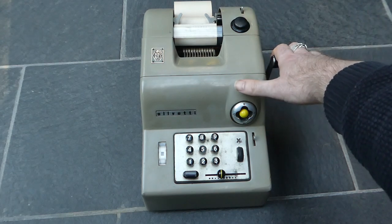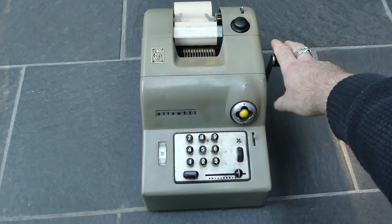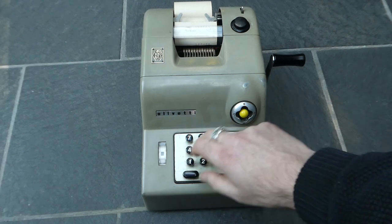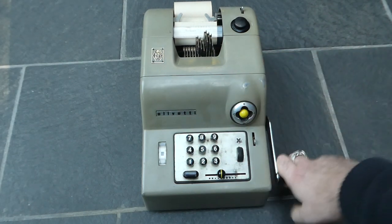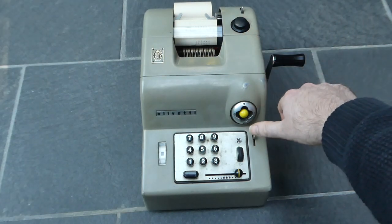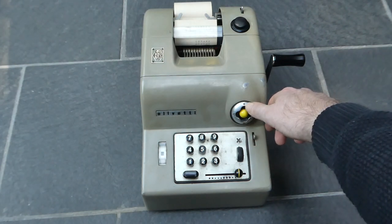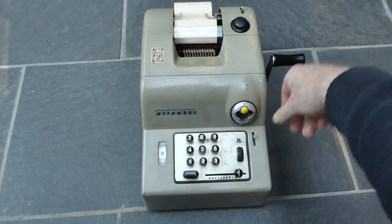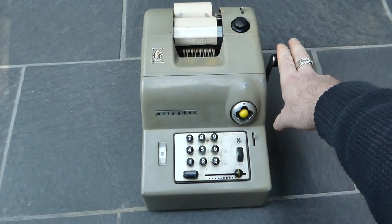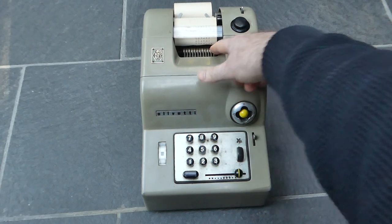When you've entered a number you can pull the lever to add that to the main register. The number is printed in black. To print the total or the subtotal, that's selected with this button. The asterisk at the top is the total, so you push this upwards and pull the lever and that prints the total. Totals and subtotals are printed in red, and the total is printed with the asterisk at the end.